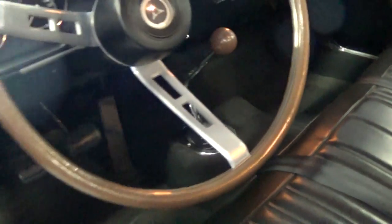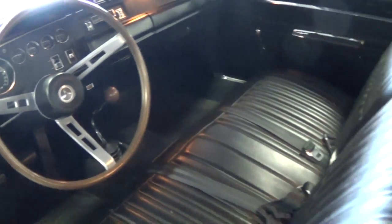And then you have all your auxiliary gauges across the top there. It is a four speed car, as you can see. Just super clean in here — even the carpet looks brand new.